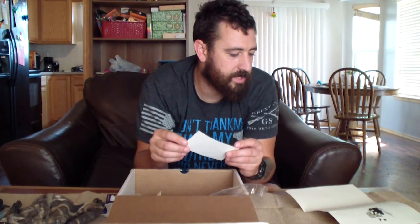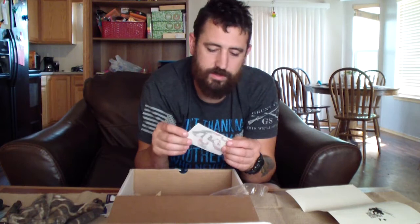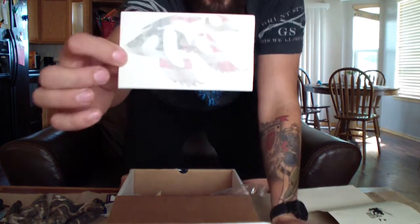We've got a Pond Duck Outfitters USA decal — five dollars, just a little window decal for the old truck.